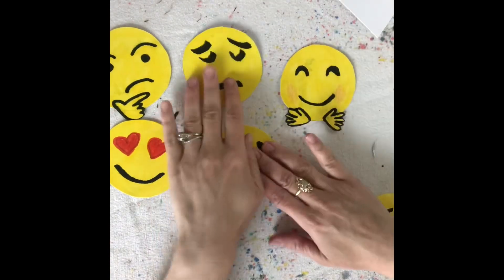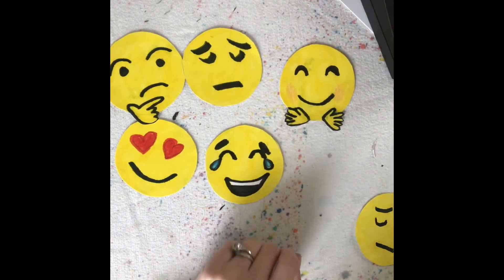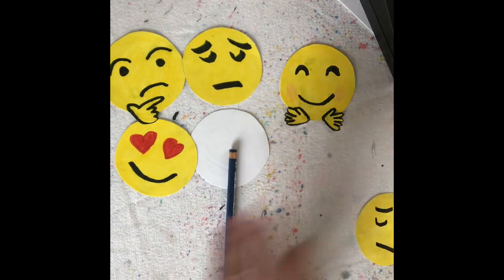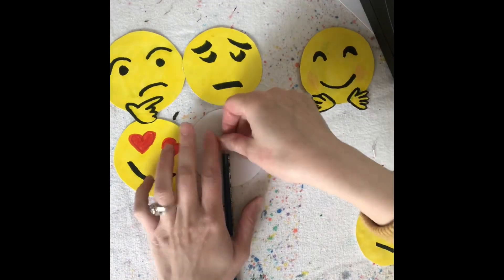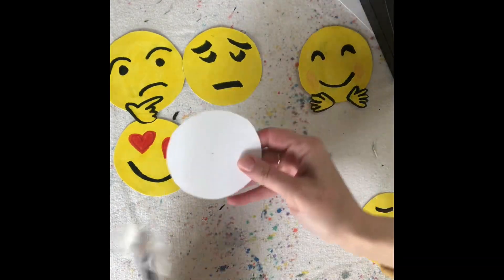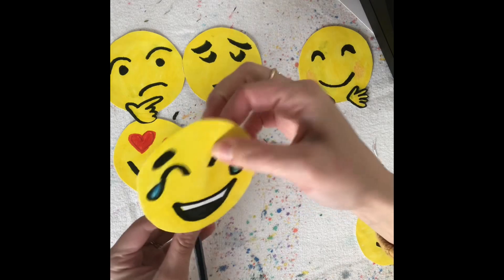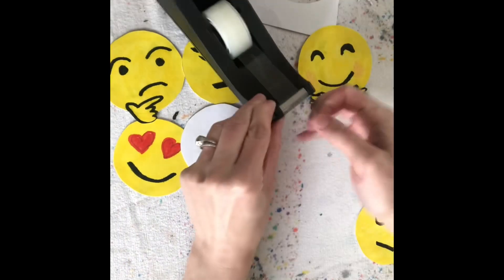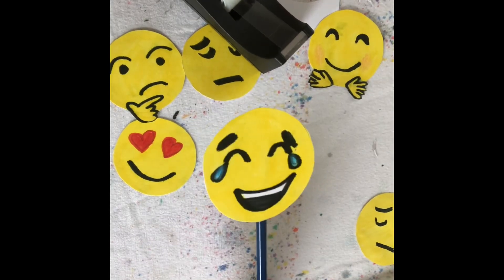Now I want to tape these. I can just hold them up like this when I want to use them. Or I can take some tape and use a pencil, a popsicle stick - anything - and put it on the back to turn it into a little sign. Make sure that you look at the front, make sure it fits and it's straight, and then seal it on. Flip it over and attach it one more time with a big piece of tape. And then flip it over and you have an emoji.